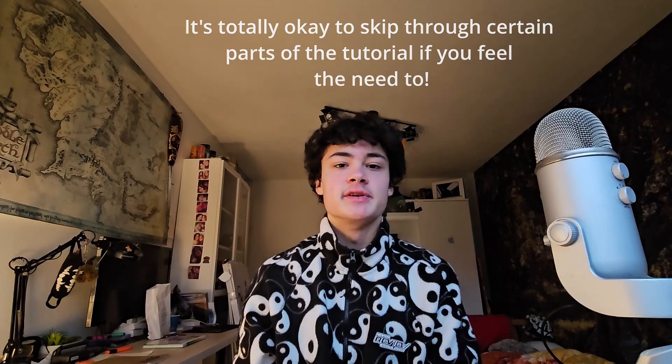Hey everyone, this is Mace Fark here and in today's video I'll be teaching you all how to do the Rallick whistle, which goes like... This is going to be my take on the Rallick whistle.